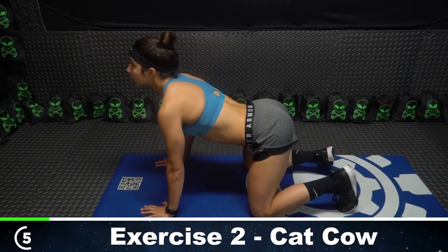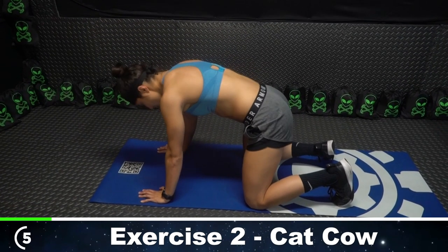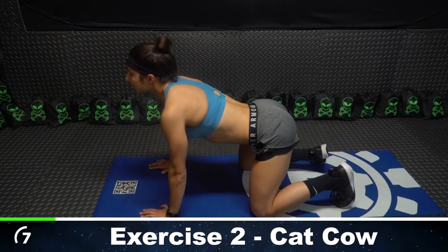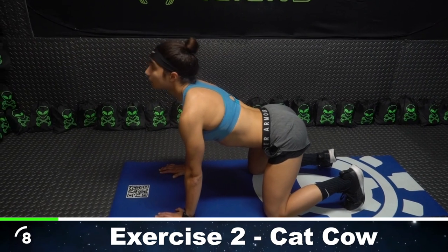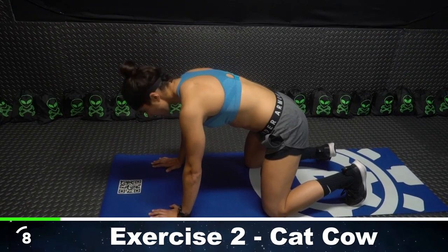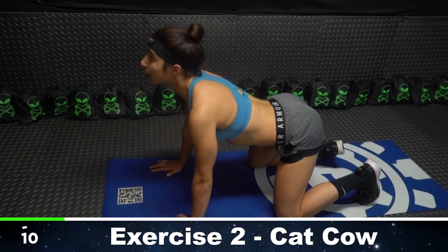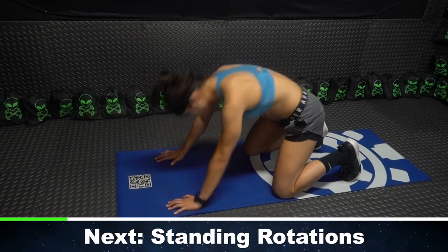Four. Halfway — six. Seven. Eight. Nine. And last one — ten. Excellent.